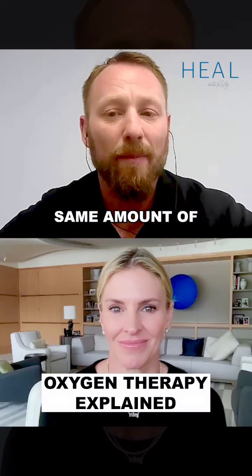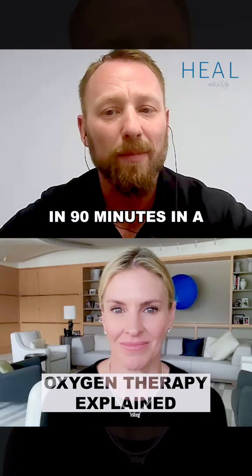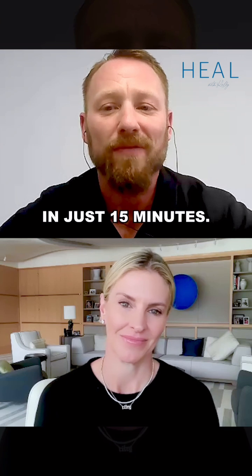We're able to have folks take in the same amount of oxygen as they would in 90 minutes in a hyperbaric chamber in just 15 minutes.